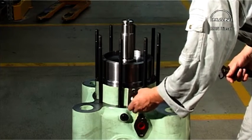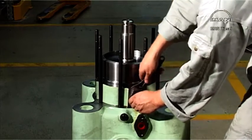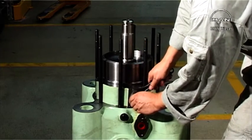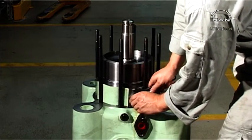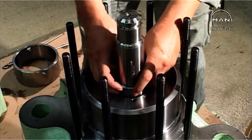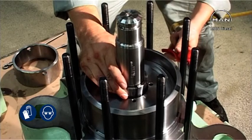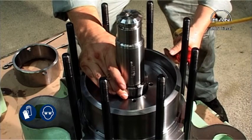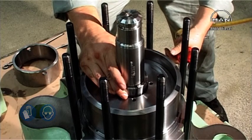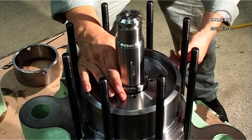Fit the non-return valve on the air cylinder. Fit the two conical locking rings. Insert compressed air through the non-return valve to lift up the piston.